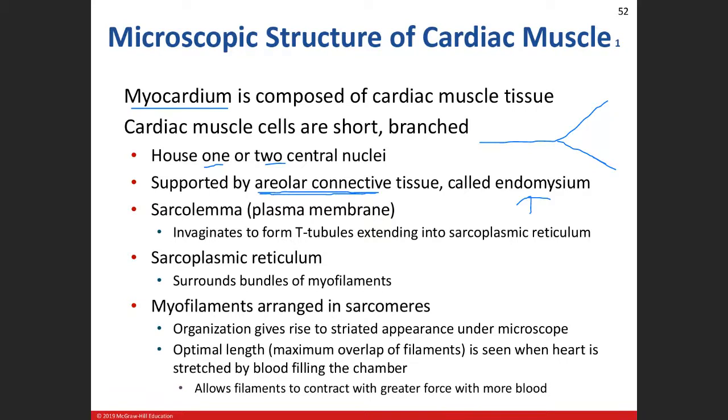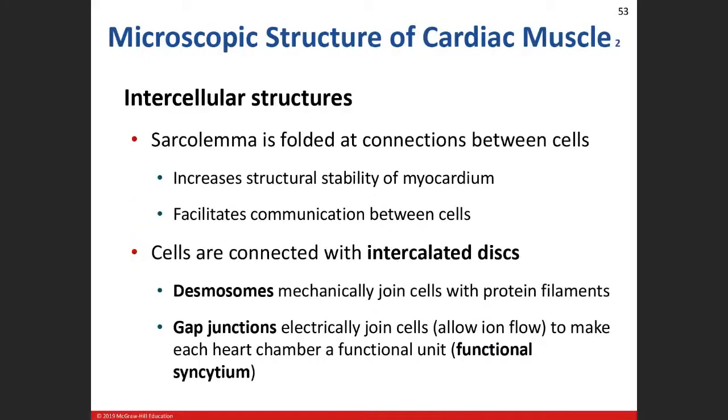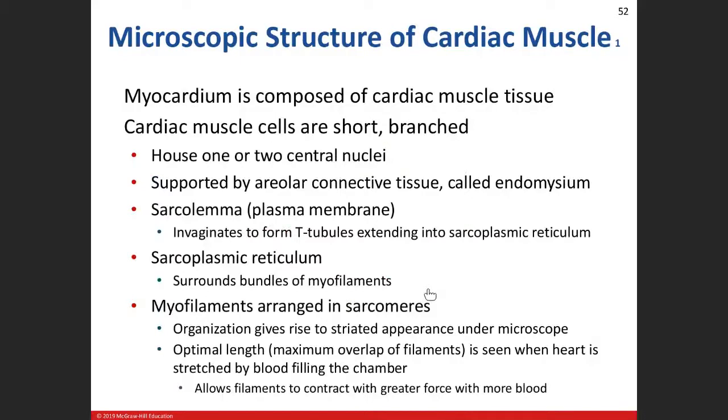The areolar connective tissue is part of the endomysium. Our cardiac muscle cell is striated because it has myofilaments — remember actin and myosin, cross-bridging — so we have all the characteristics of sarcomeres. We call the plasma membrane of the muscle cell the sarcolemma, same as skeletal muscle. All throughout the sarcolemma there are invaginations — like a whirlpool shape — and those are called the T-tubules.